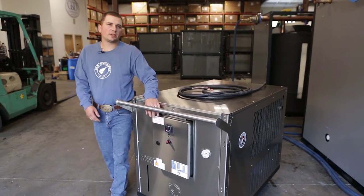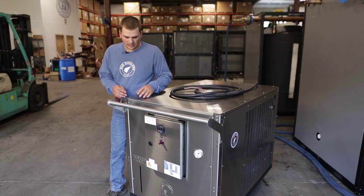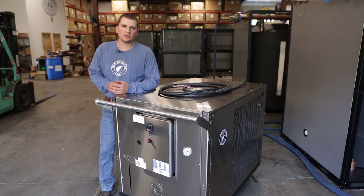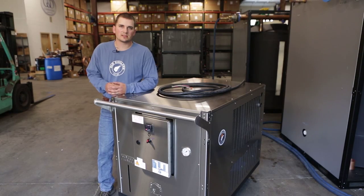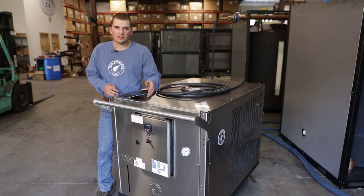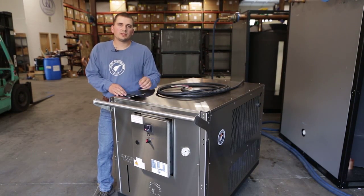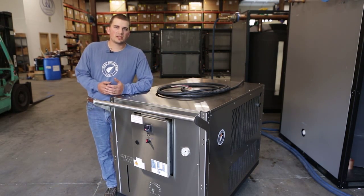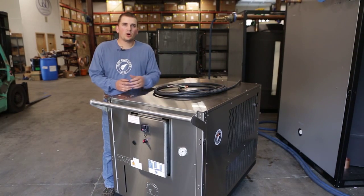After you've verified that the breakers are all in their correct position, it's time to get your glycol mixing in the reservoir. It's a 35% glycol to water mixture, or 24.75 brix. You can fill the reservoir here — there's a hole that goes right down into it. It's a stainless steel, 35-gallon, fully insulated reservoir. Once you get your proper glycol mixture, it's time to get your plug plugged into the wall.